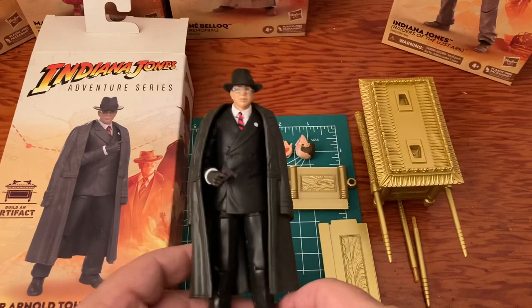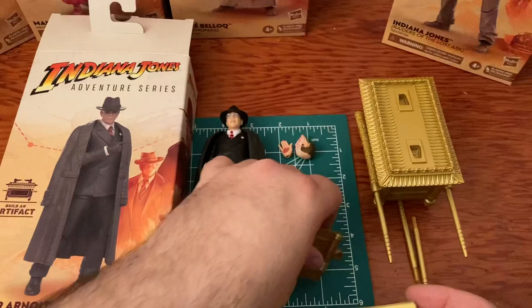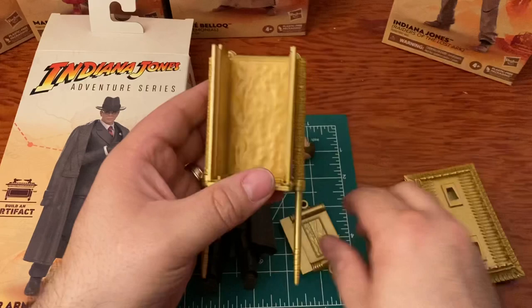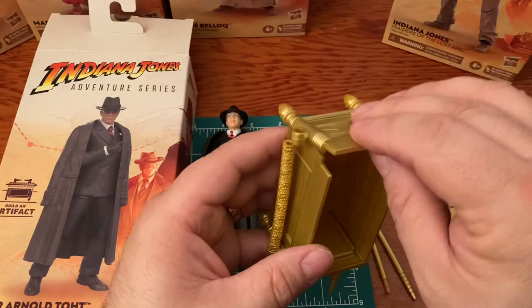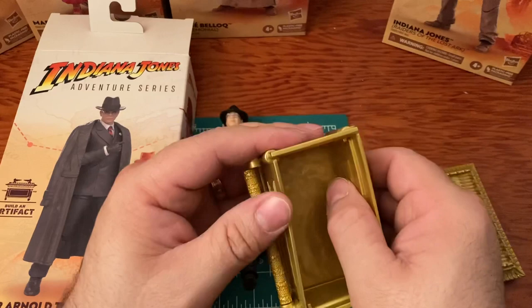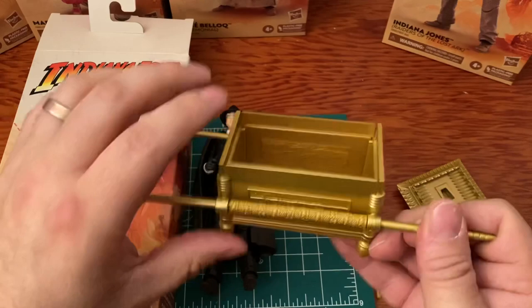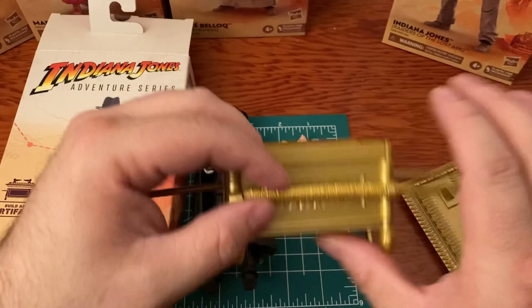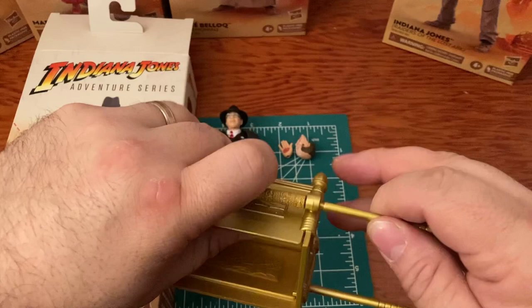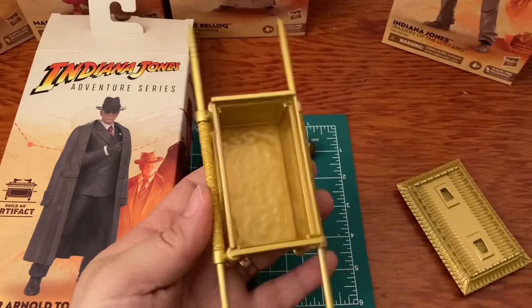Here are his two pieces of the Ark — this is the top and that was the bottom. Let's go ahead and assemble this right now. Put that on there — that looks good. Almost done — put these in, try not to break anything. We're not going to put sand inside today, but you could do that for effect — watch the movie, put some sand inside, and then put the top on.